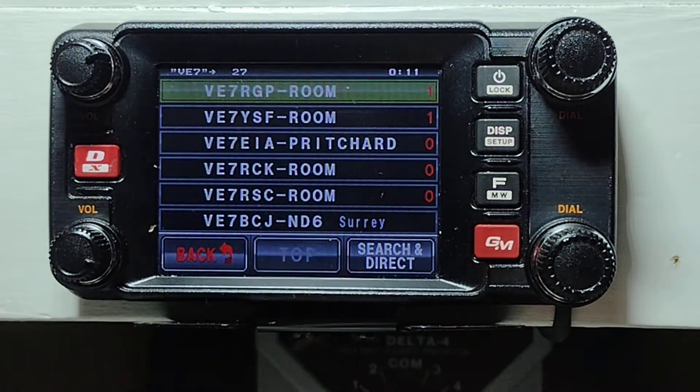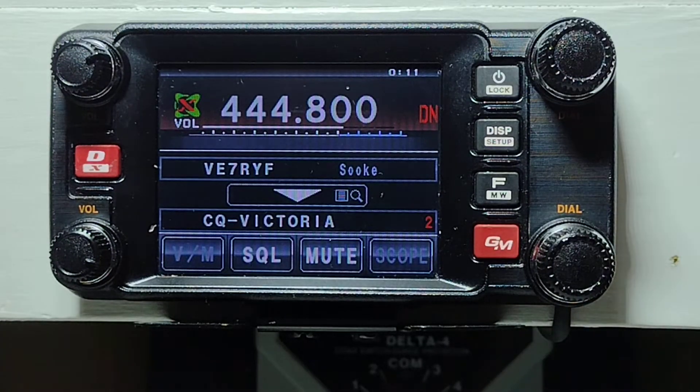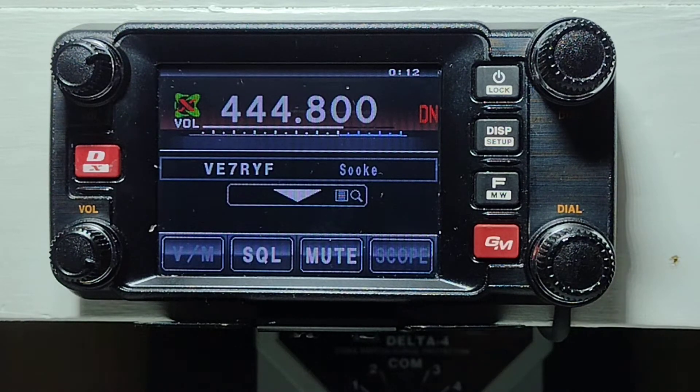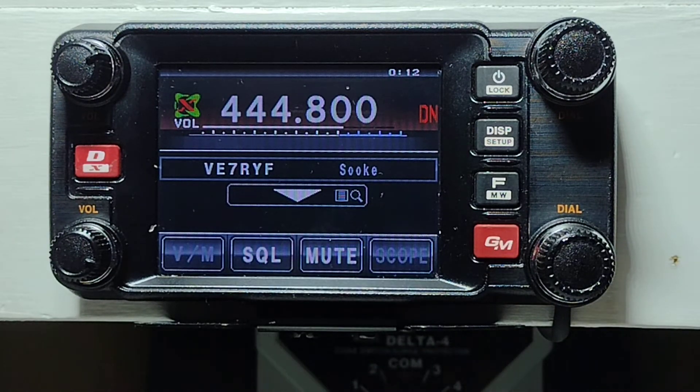We'll back out of this. If we hit the DX to get out, we're still connected. So how do we get out of the room? We go to the keypad and use the star key — we don't have to hit the push-to-talk. Push and hold the star key until you see the transmit light come on. It'll come back and say we're not connected. As you notice, there's no CQ Victoria shown at the bottom.